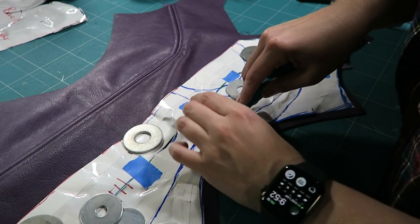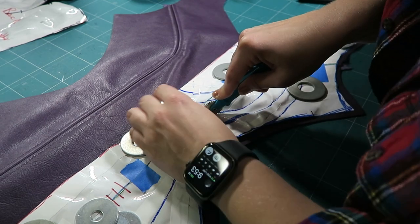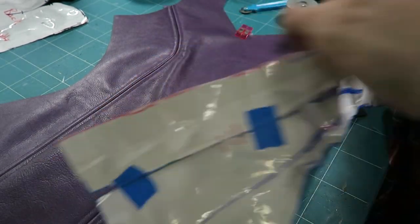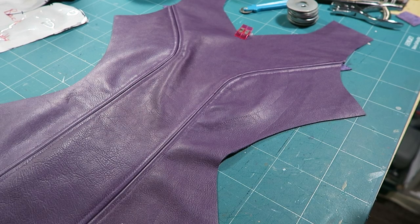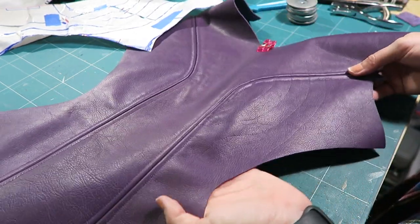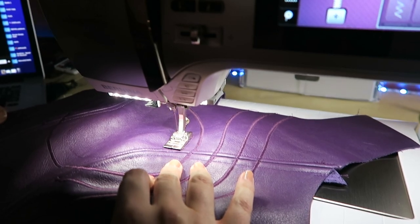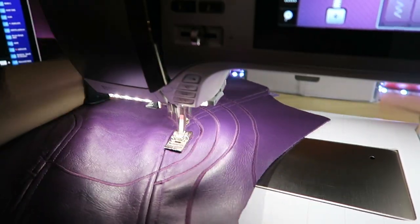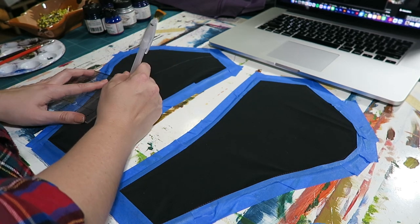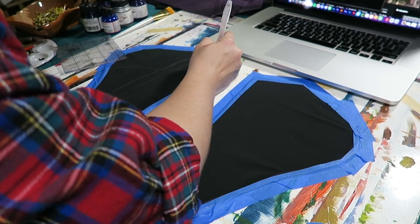Just so you all know, this tracing wheel trick does work onto leather. I'm pushing very hard and going over it multiple times, but when I lift it you will see that the pattern did transfer onto the leather. I will then go over it with a marker or pen because I intend to satin stitch over it. This is a very easy way to transfer marks from a pattern onto leather — it does work, tracing wheels are handy. Also, all this top stitching requires a lot of thread — I've almost gone through about five spools of Gutterman thread. If you decide to do this build, make sure you buy a lot of purple thread.